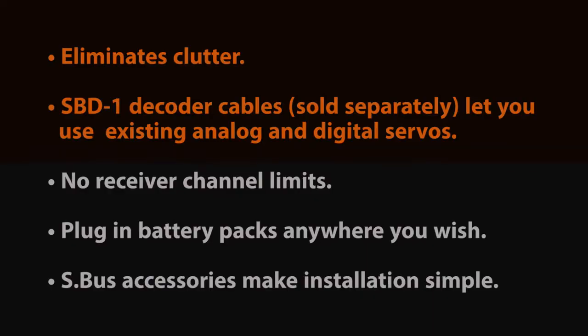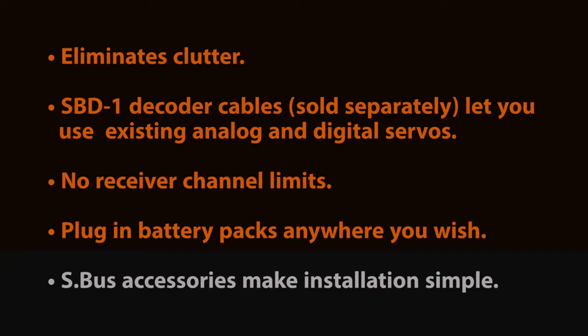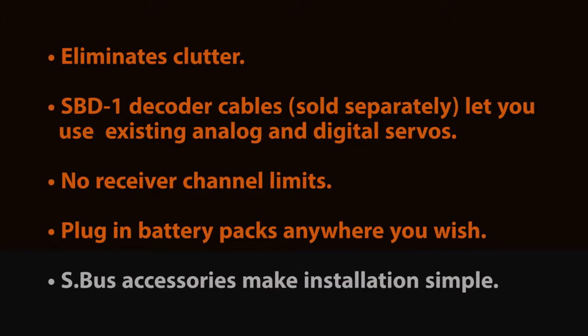Another benefit of S-Bus technology is you're not limited by the amount of channels in your receiver. You can also access the S-Bus terminals. You can place batteries anywhere in the airplane if you're concerned with power consumption or power distribution. You will also find that there are various S-Bus accessories that will make your installation in your aircraft much easier.